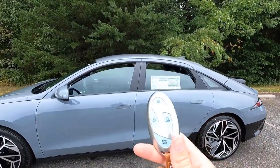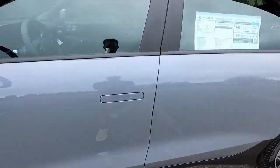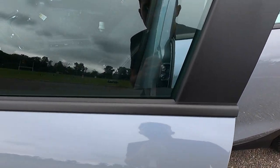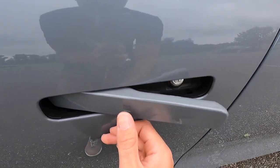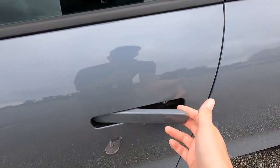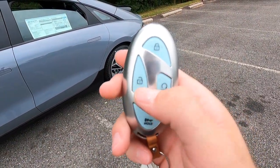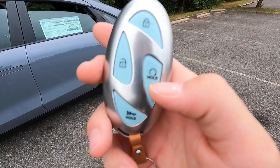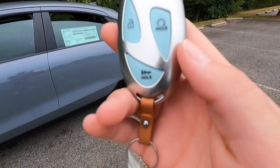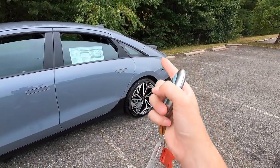Moving into the interior — as mentioned, you do get keyless access. All you have to do is have your key fob in your pocket, walk up to the vehicle, press the button, and the door handles will pop out. You can also lock the vehicle by pressing that little square. Now for the key fob functions: that's your lock, that's your unlock, this is your preconditioning for the interior — basically like remote start — and at the bottom you have your panic function. On the side of the key fob, press and hold to either open or close your trunk.